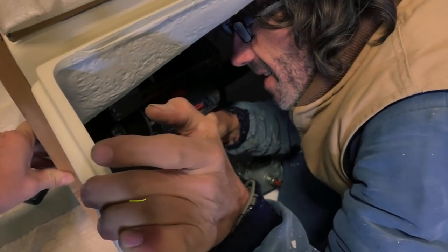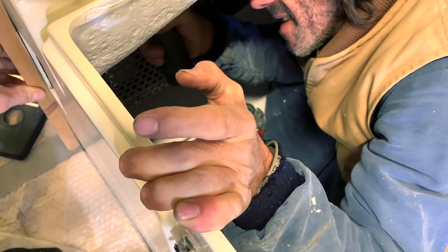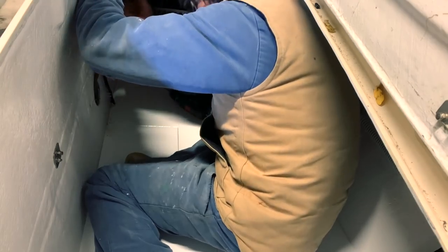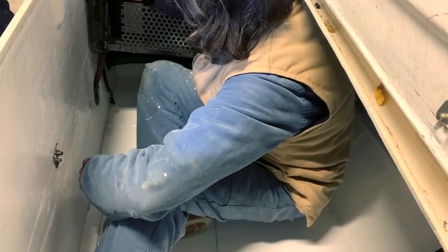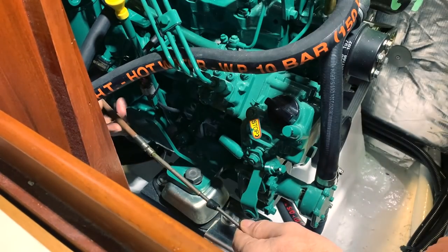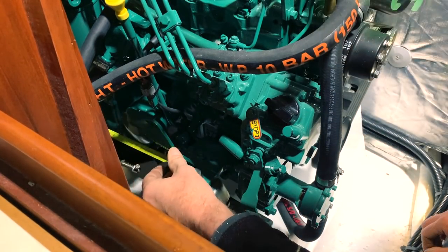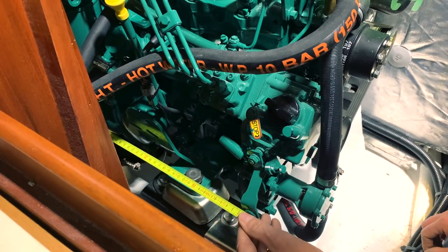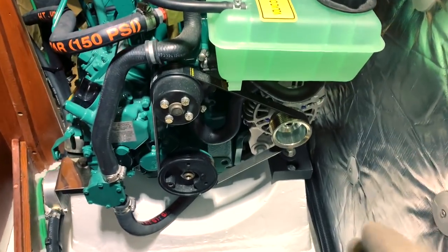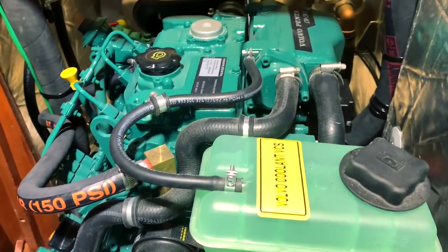Another important thing to do to finish this type of work is to install the cables that control the gears and the throttle of the engine. I use the original cable that was already installed on the original engine since it is still in good condition, but I decided to use a new cable for the throttle because I needed it 30 centimetres longer. And here we are — we are just finished installing the engine.